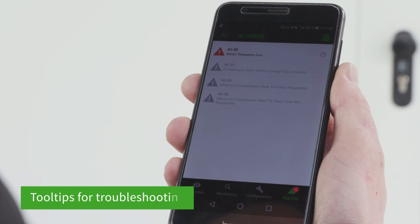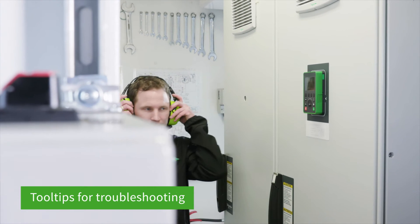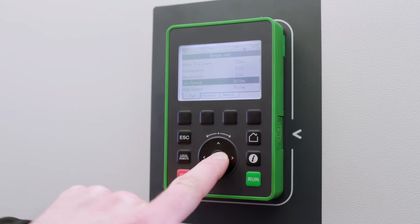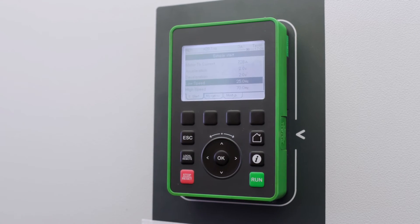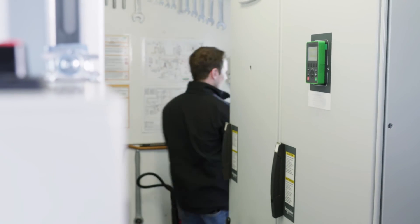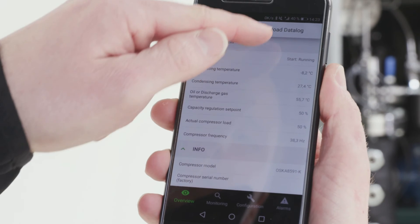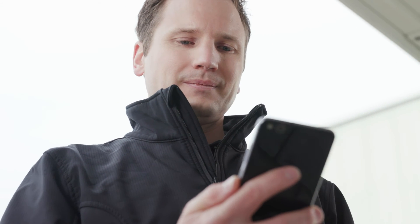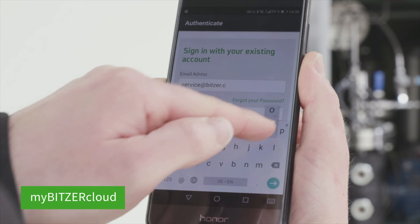In the event of a fault, alarm tooltips make troubleshooting easier. This makes it possible for the user to resolve numerous incidents independently with ease. The data log can be downloaded and shared with colleagues via MyBitsa and the Bitsa cloud for evaluation.